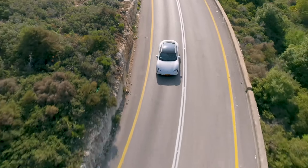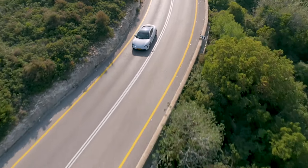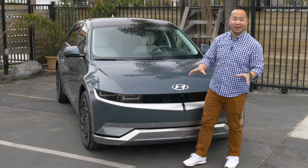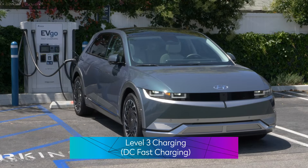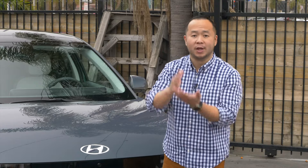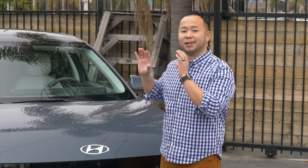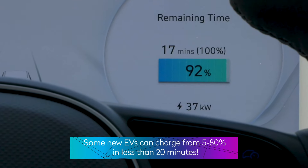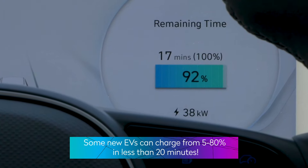If you're going on a road trip, you may not have seven or eight hours to charge the car. So there is a faster way and that's called DC fast charging or level three charging. Level three chargers can charge your car even faster because it has a higher voltage system — it ranges between 480 volts to a thousand volts and can deliver up to 500 amps, so it's going to charge these things really fast.